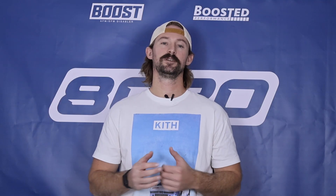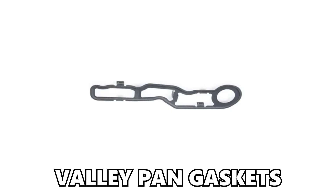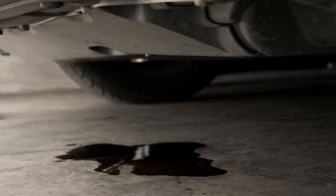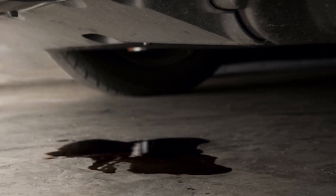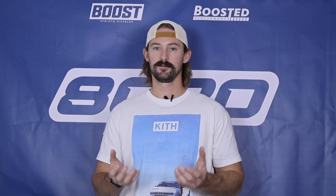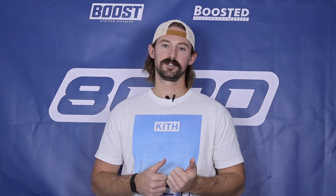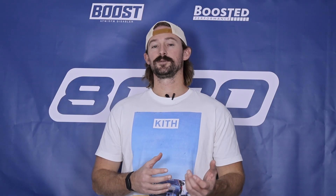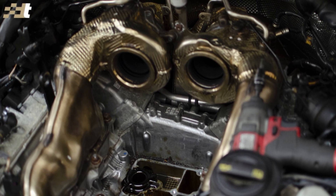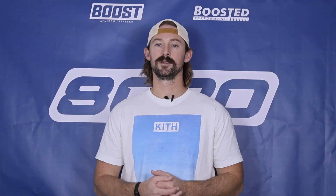Sixth, these engines are a lot more prone to coolant leaks. Coolant leaks are very common with the valley pan gaskets and the turbo coolant lines — again, a design flaw of the hot V. Alongside oil leaks from gasket wear, this is a common ownership issue because there are a number of gaskets and seals located right around these heat-producing turbochargers. The issue with the coolant leaks is that getting to the valley pan gaskets and turbo oil lines requires a lot of disassembly of the engine, so from a repair cost standpoint, there's a lot of labor involved.